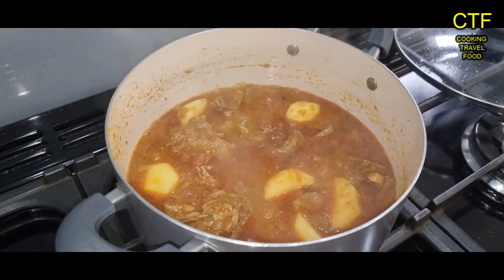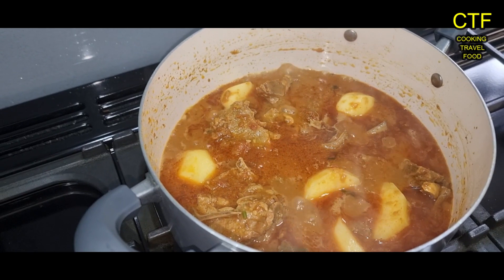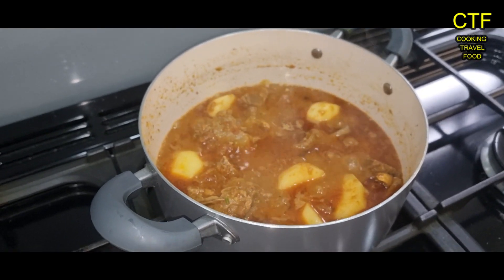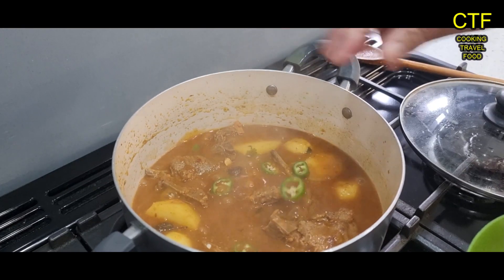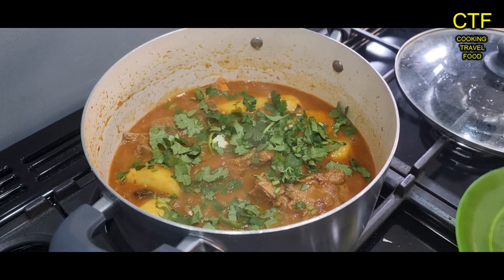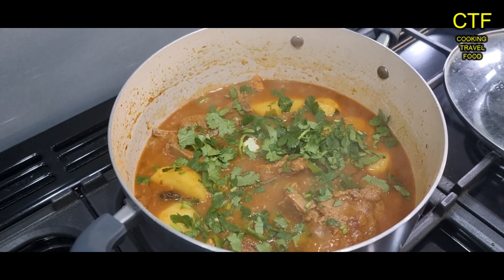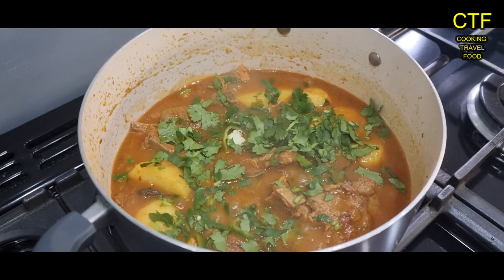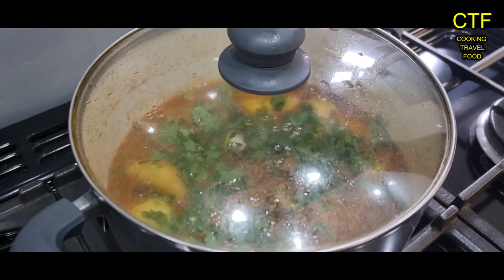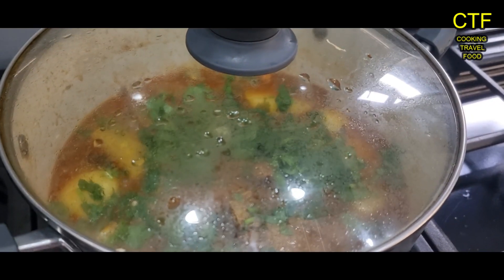Now we're going to give it a good boil and then turn the heat down and cover it for about 15 minutes and the potatoes should be done. Time for some more chillies and the fresh coriander — I like plenty of coriander, it gives it that nice smell and taste. Put the lid back on and let it simmer on a very very low heat.